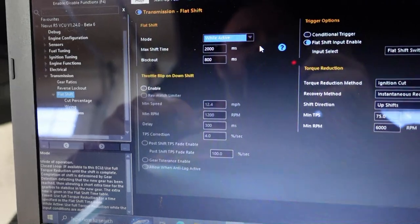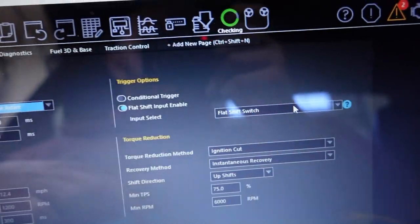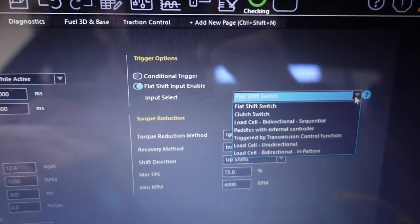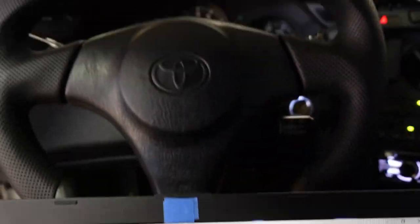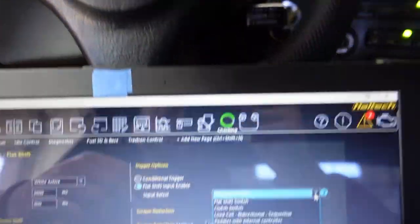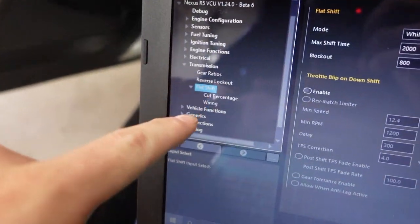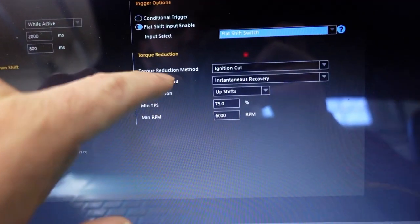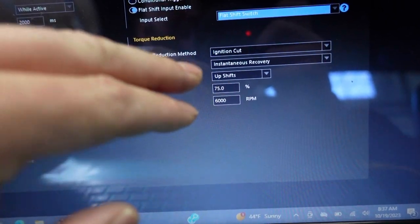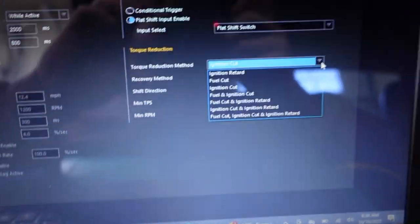We can also do conditional, but in our case we're going to do flat shift input enabled, and you can see I'm going to do a flat shift switch. You can also do it off your clutch switch, which is what I'm using — the difference is I'm not utilizing my clutch switch for the car startup because I have this car set up so I don't need the clutch enabled to start. You can set it to work off the clutch switch but then it goes to another table, and I like having the wiring set up under the flat shift switch.